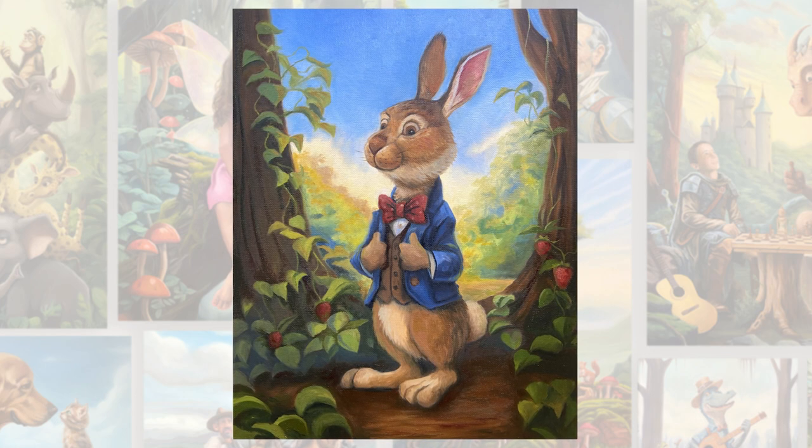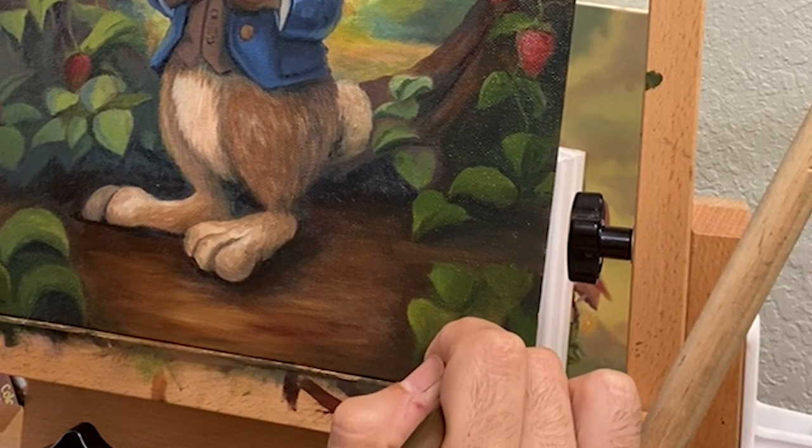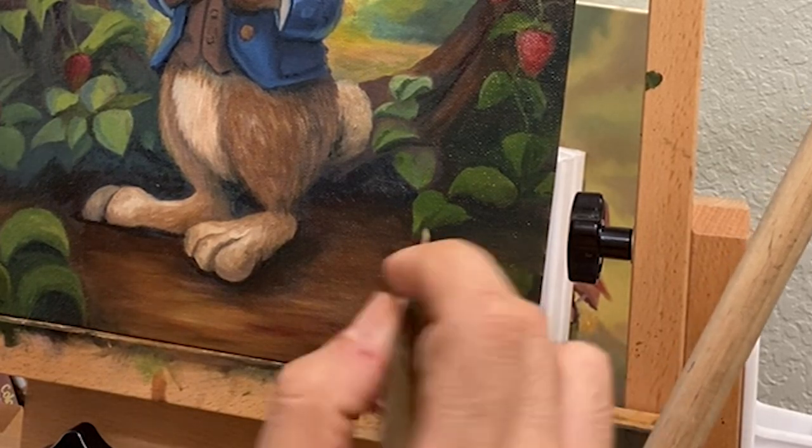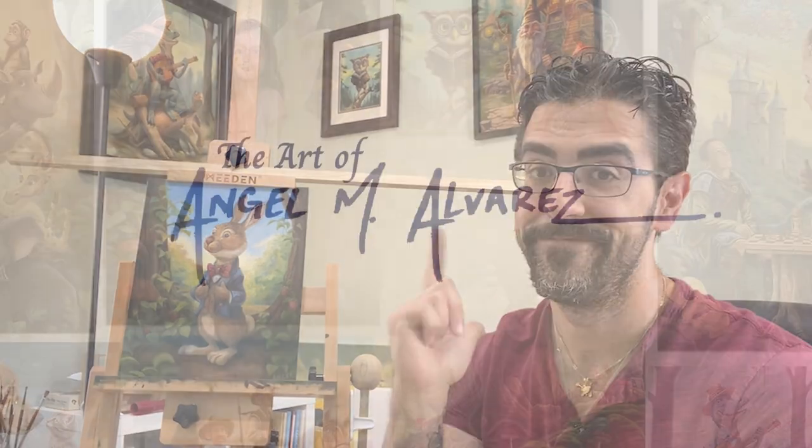Let me know what you think of this little guy in the comments section below. The only thing left to do is sign the painting and we have our bunny rabbit complete. That's my illustration process from start to finish for something small like this. If you enjoyed the video, consider subscribing to the channel, leave a comment below and hit that like button — it really helps me out. Thanks for watching, I'll see you next time!